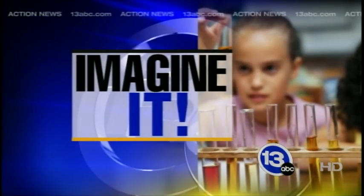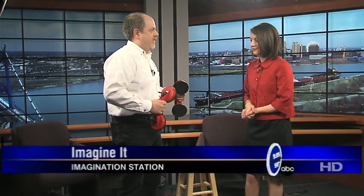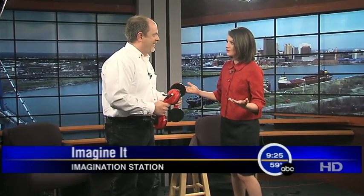Welcome back. Time now 9:25 on this Saturday morning. It is time for Imagine It. Carl Nelson's here from the Imagination Station, and I'm a little concerned, as usual, when you show up. You shouldn't be concerned.